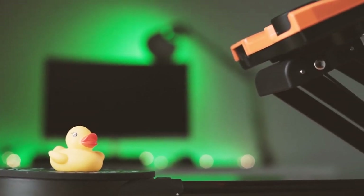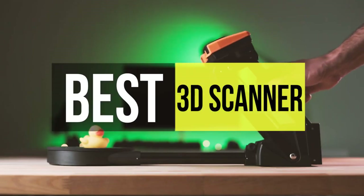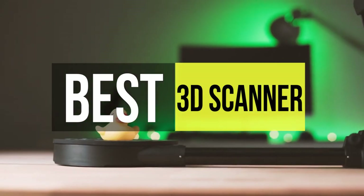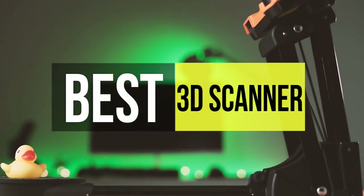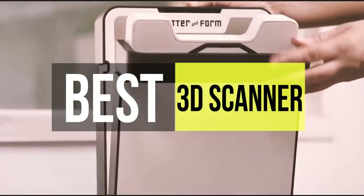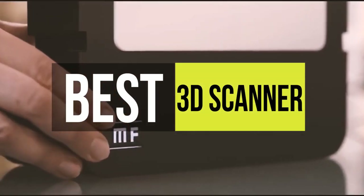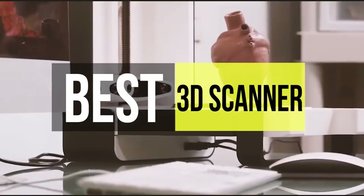3D scanners are less popular than 3D printers. Many different types of 3D scanners exist, from desktop 3D scanners to handheld 3D scanners and advanced meteorology systems. These scanners can be used for an extensive range of applications, from reverse engineering to 3D body scanning, or even online retail. Each scanner on the market has distinguished features, technology, price point, or a combination of factors. Thus, pick one wisely.